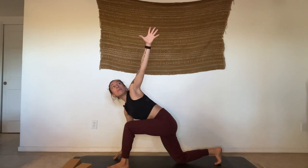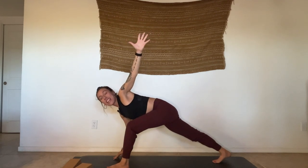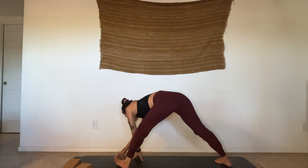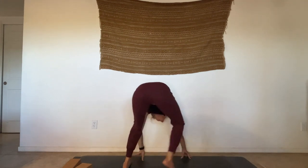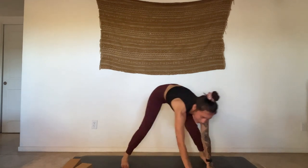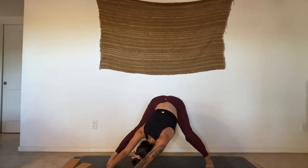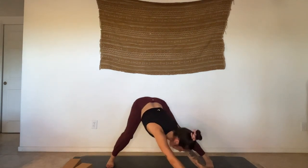Exhale, left forearm comes to the top of that thigh, palm facing up — reach right arm over, find a side bend. Gaze up, lift the chin, find some space in the front of the throat. Exhale — right hand comes down, left arm sweeps up. Lift the back knee, gaze down, start to thread that left arm under so you're ending up in a wide-legged fold. Crawl your hands to the right, bend into that left knee. Crawl your hands to the left, bend into the right knee.